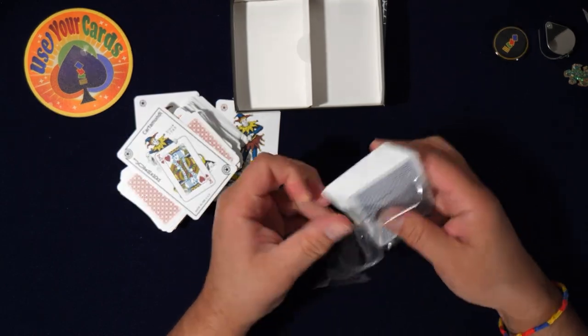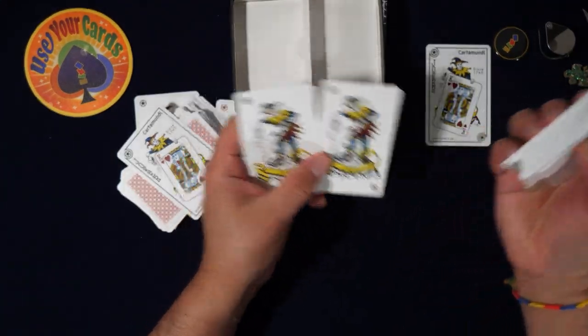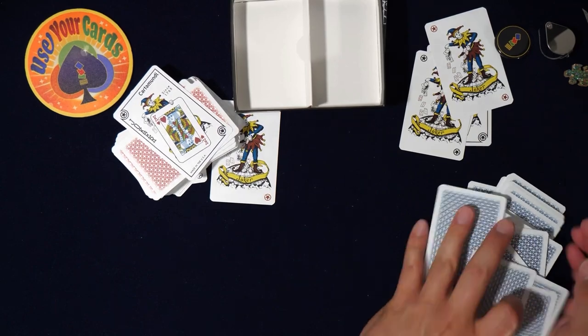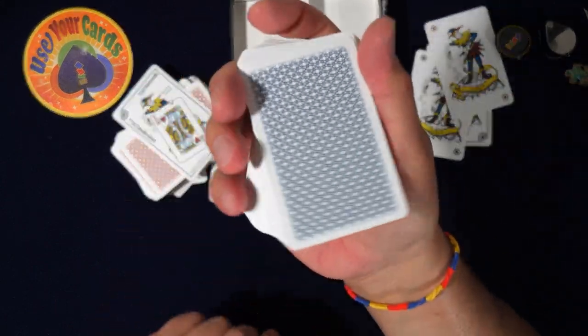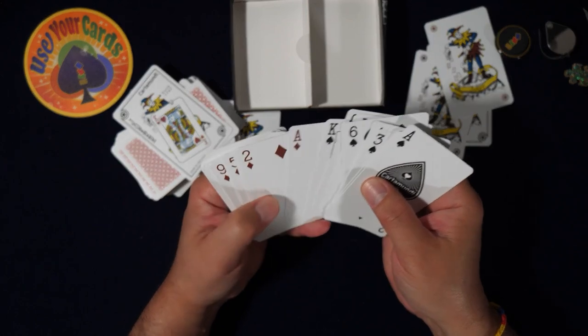Come on Cardamundi, I thought they were poker size — I never ordered bridge. Same jokers, I'm all down now, video's lost its steam. Yeah, standard courts, standard indices. Let's look at the back. I got these on Amazon by the way, if anybody's wondering.